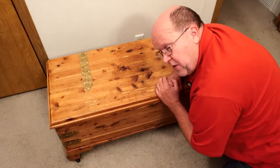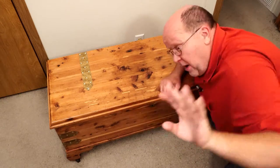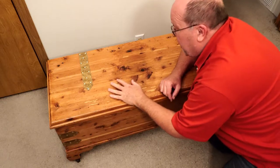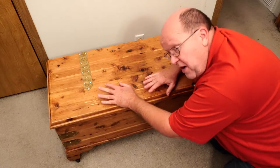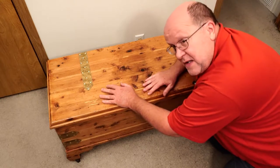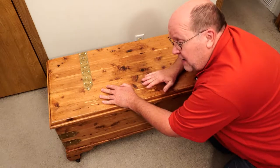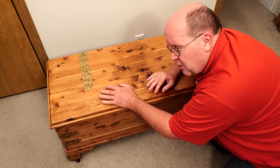Hey everybody, Backpack Hack here coming at you with another trail tip. I apologize for the weird look of this video because I got the camera way up high on my tripod to shoot down into my cedar chest. I'm going to be showing you a project on how to put a false bottom in this. I was looking for a place to hide something very substantial — my scout rifle — and when I found out it fits inside this chest, I thought it was a perfect candidate.